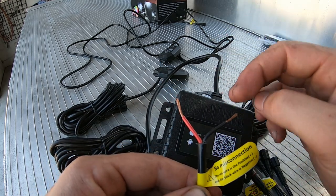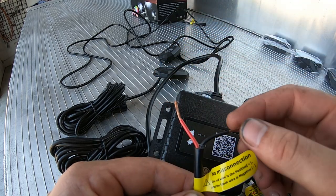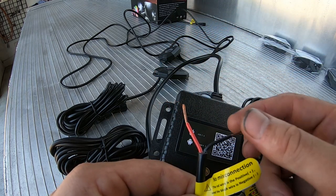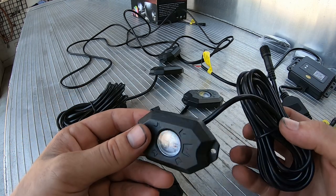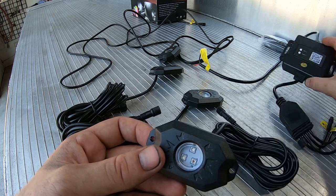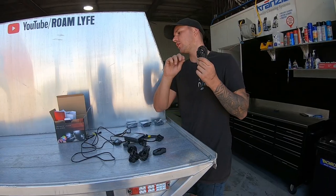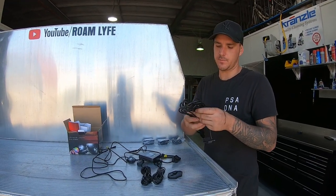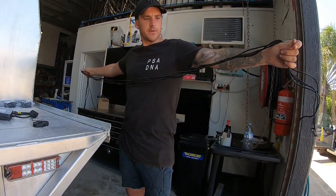I'm going to put the control box into my canopy which has a fuse block in it, so all I have to do is run the positive wire to the fuse block and the negative to a terminal. The first step is going to be unraveling all of these and figuring out where we're going to mount them underneath the tray and underneath the front wheels.